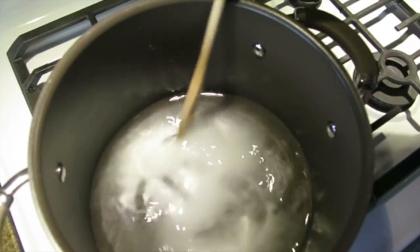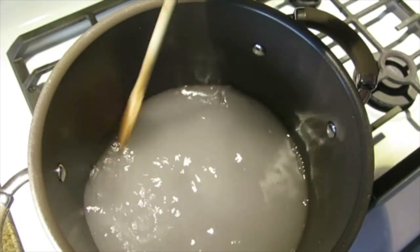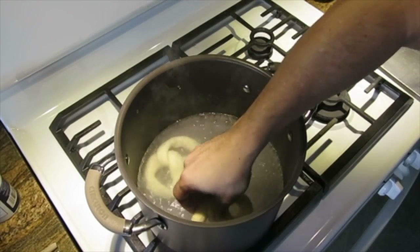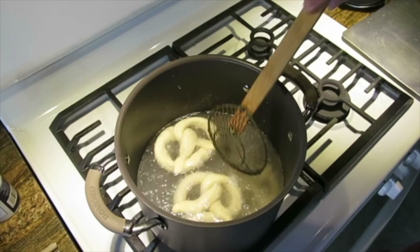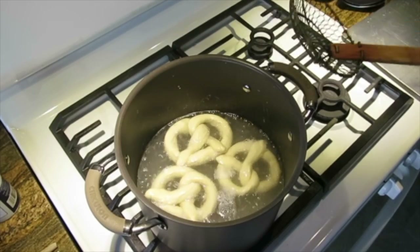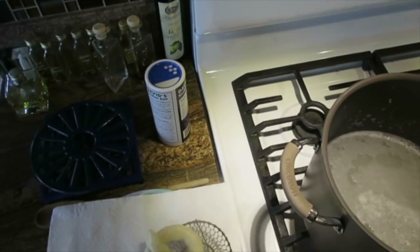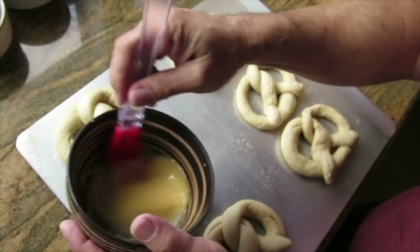Meanwhile in a pan — this is a Dutch oven — I have my baking soda and about six cups of water. I'm going to combine that and get it to boiling, then give these a little bath. I'm going to poach two to three of them at a time for about 30 to 40 seconds. I take them out and tap them on a paper towel just to get some of the excess liquid off, then put them back on the cookie sheet.